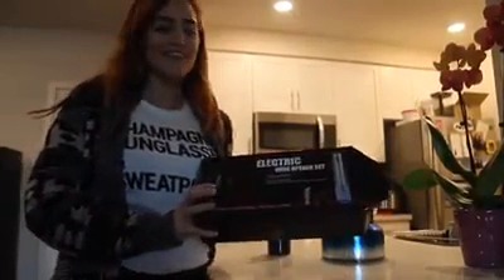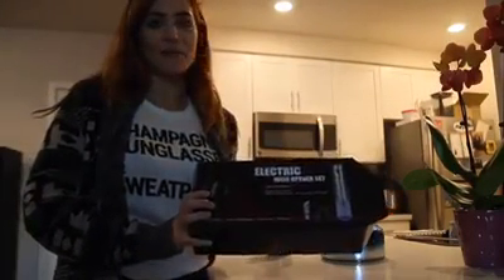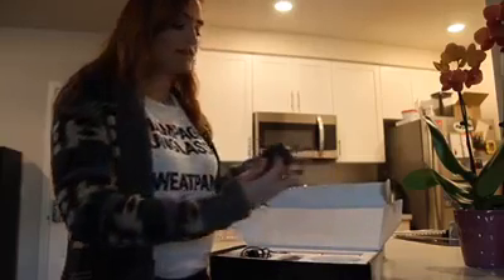Hi guys! So I got this really great Qantas wine opener set, and I want to tell you about it. So inside there's a handful of things, and first of all, we have a foil cutter.